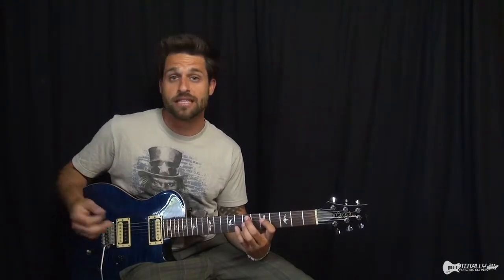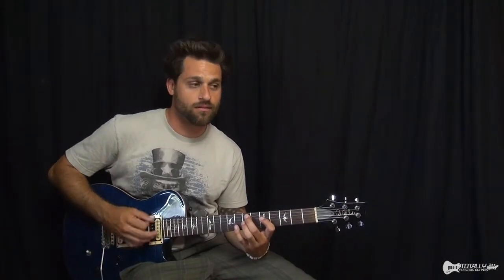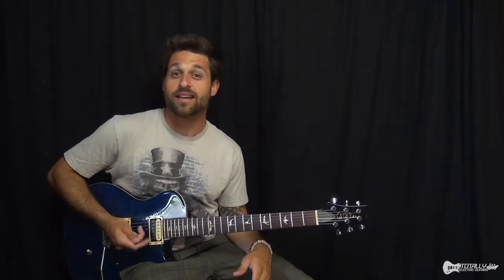The key to jazz really is arpeggios, because unlike rock or funk or something, jazz has a lot of chord changes. So it's not like you're just staying on one chord and vamping on E minor. You play through changes, and if you're unfamiliar with jazz changes, I suggest maybe you take a look at some of the other lessons I've done.